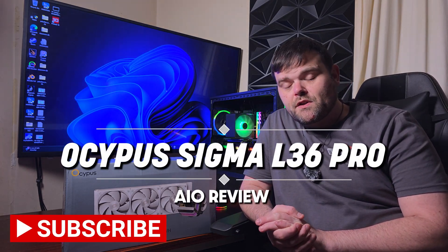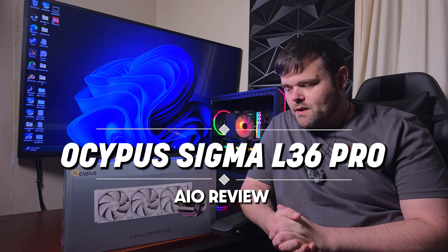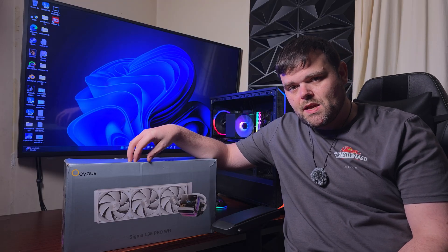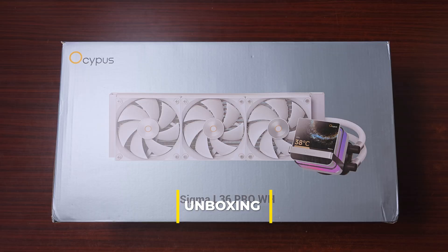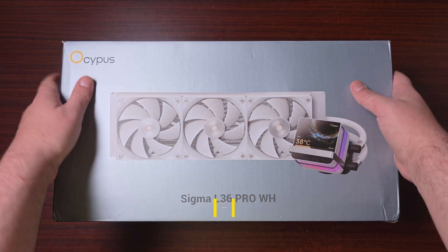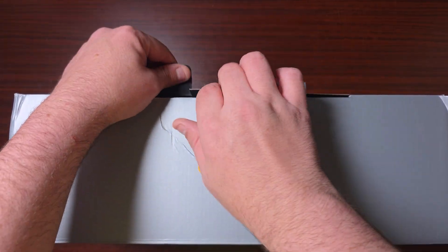Hey guys, welcome back to the next video. If you're new to the channel, welcome — this is Richard Welsh Tech. Today we have the Occupas Sigma L360 Pro in white. Should you consider it? Let's find out. We have something else from Occupas this time — the Sigma L360 Pro in white, which has a screen. Let's get this unboxed and go through some of the specs.